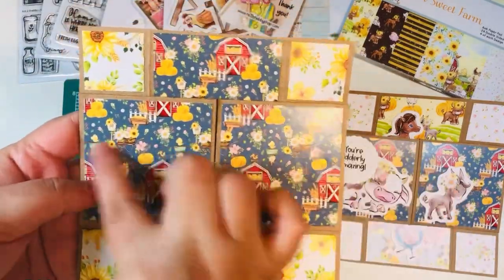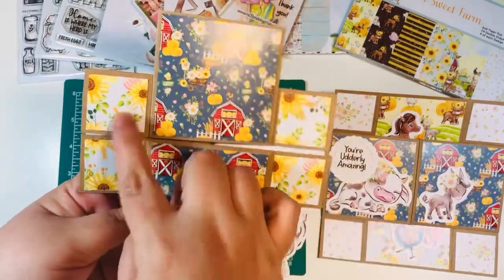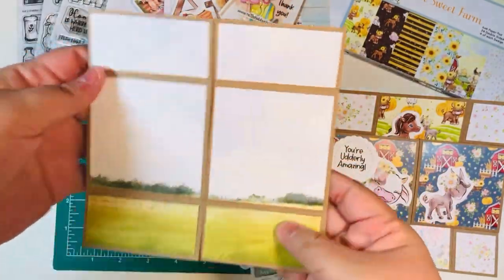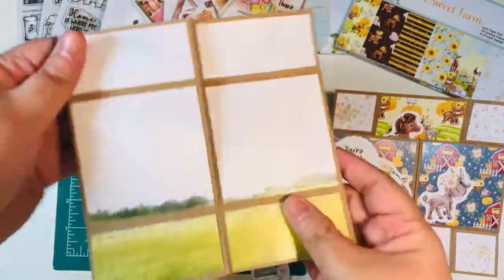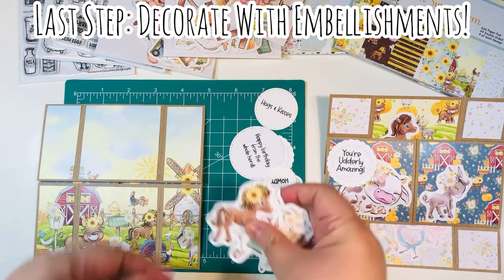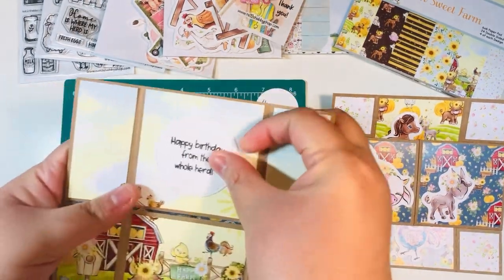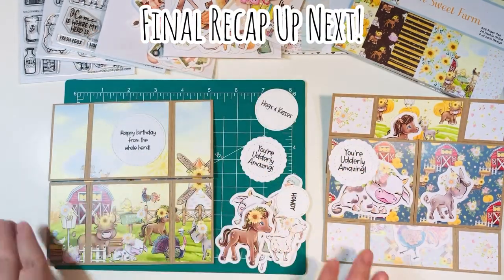Here is my card — I have not finished adding any embellishments, but you see all of our panels are ready to go: the larger squares, the smaller squares, and of course our full page panels. This is our never-ending card. The next step is simply to finish decorating with the ephemera pieces and the sentiments — all of your embellishments — which I'll do off camera. I'll come back and do a full recap right here up next.